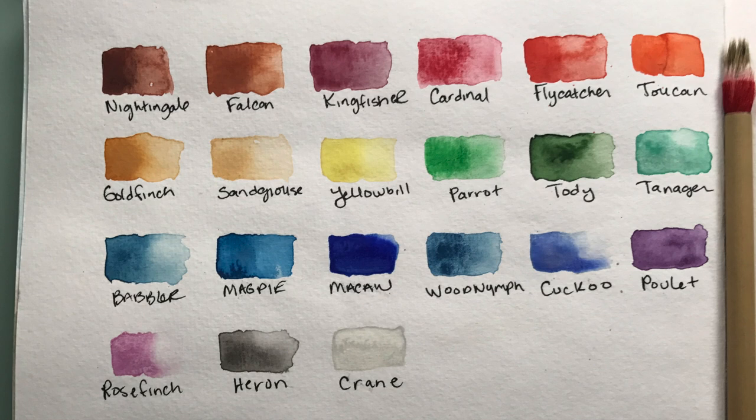The colors of my palette that I chose are Nightingale Natural Red, Falcon Red Ochre, Goldfinch Yellow Ochre, Heron Gray Ochre, Kingfisher Red Lacquer, Cardinal Red, Yellow Bill Lemon Yellow, Tottie Green, Tanager Turquoise, Babbler Blue, Woodnip Blue, and Poulet Purple. At the time, I didn't know that Woodnip Blue had been sold out and discontinued, but a replacement color is coming very soon. Had I known, I would have chosen either Magpie or Macaw — those are Phthalo Blue and Ultramarine Blue, respectively, and you can see them here in the chart.